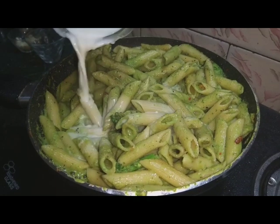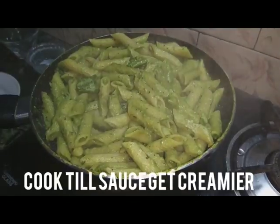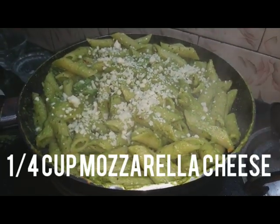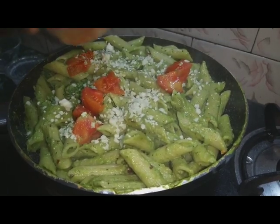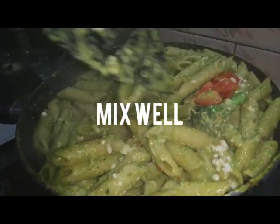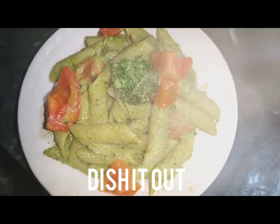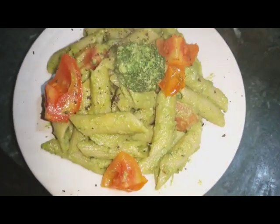Now we will add a little milk or fresh cream — full fat milk if you have it. We will cook until the sauce thickens. The sauce has coated the pasta properly. We will add mozzarella cheese, then add the sautéed tomatoes back in. Garnish with extra freshly ground pepper and cheese. Our Spinach Pesto Pasta is ready.